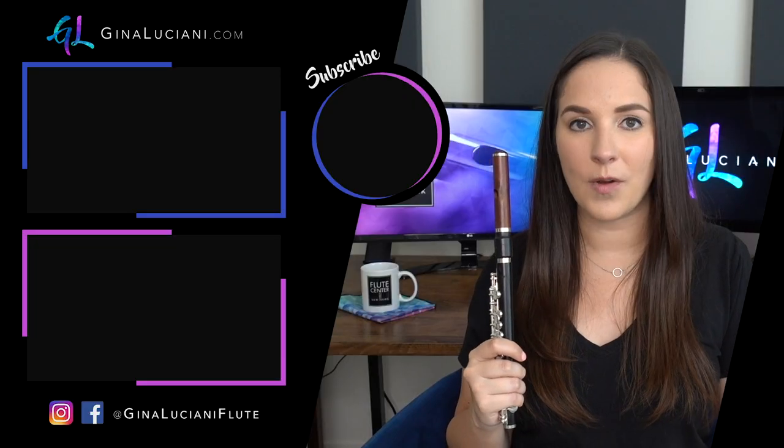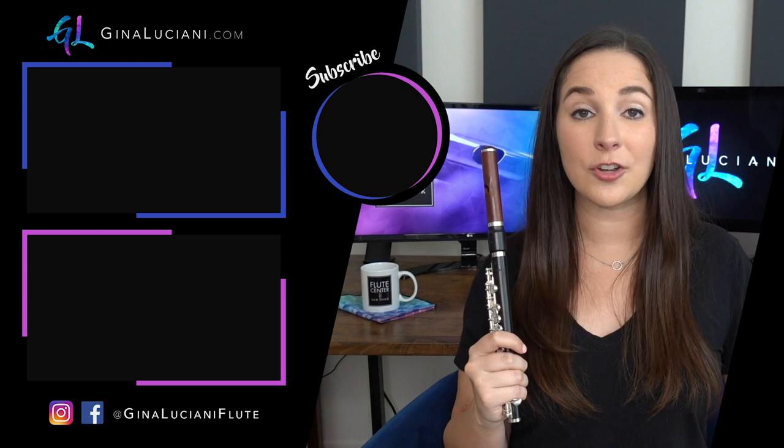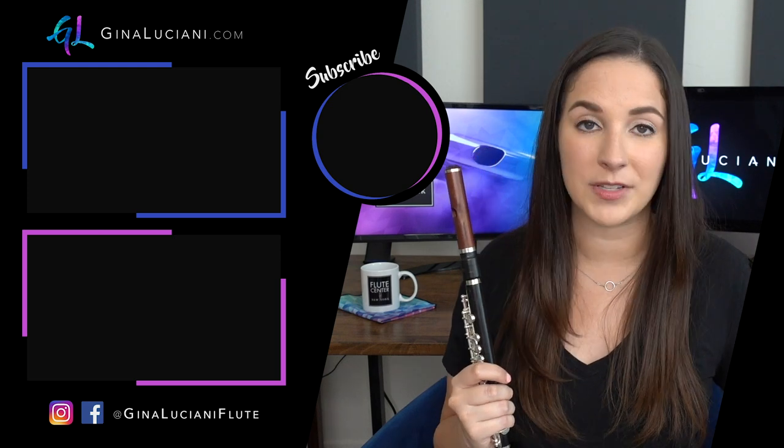Those are some tips and tricks to get you started on piccolo — it is so much fun to play. You are literally soaring above the band or orchestra when you're playing piccolo. It's a different beast than playing flute and it's a lot of fun to learn. Just take the time, learn those fundamentals and it will serve you so well. Let me know if you have any questions in the comments below.